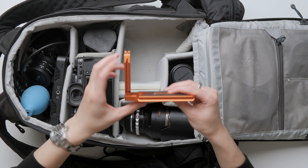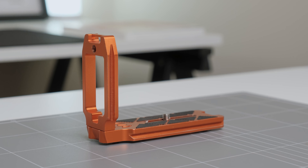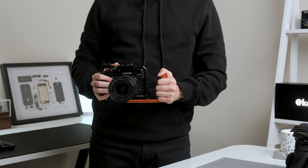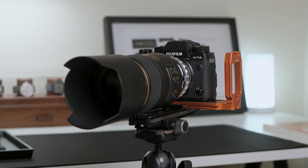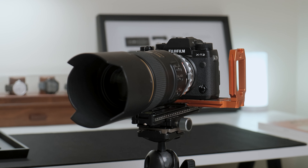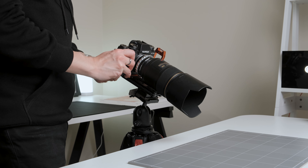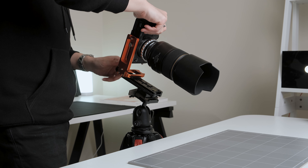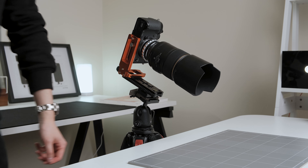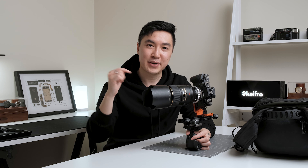In the side compartment, I store my three-legged thing L bracket. I don't have a small rig handle and sometimes I use this L bracket as a temporary handle for handheld video work. I use this bracket all of the time when I'm shooting on my tripod setup. This bracket allows me to change from shooting landscape to portrait in a few seconds without messing around with the tripod head. The bracket is super convenient and speeds up my workflow. If you want to see a video on my tripod setup for product photography, let me know in the comments below.